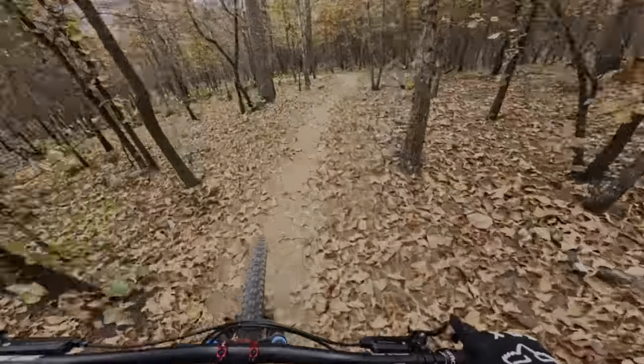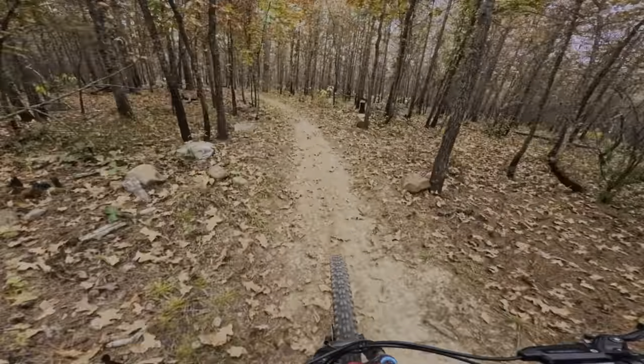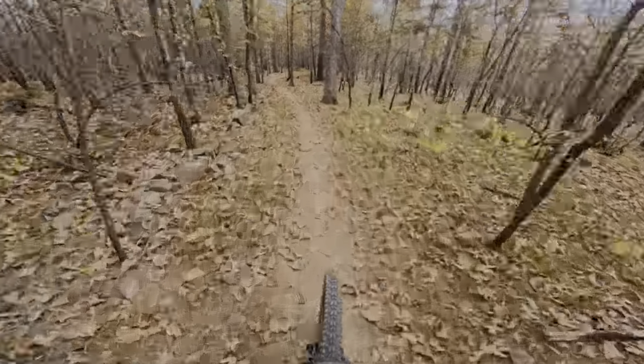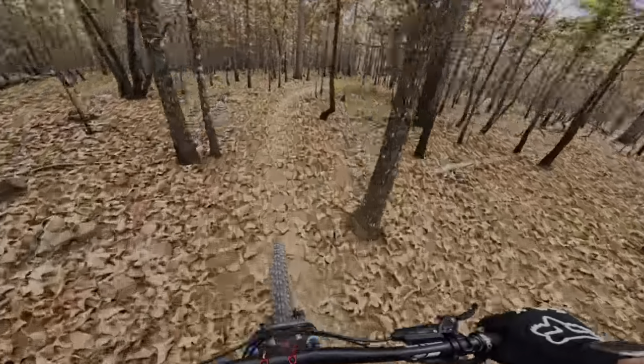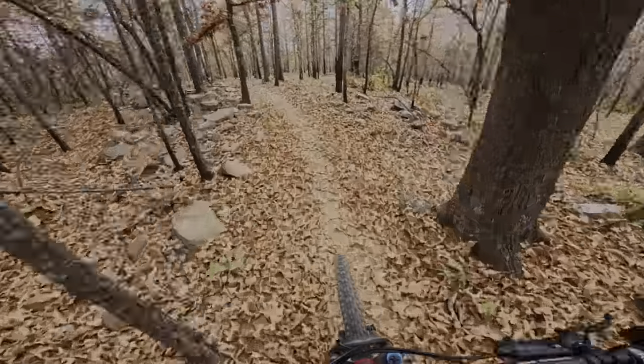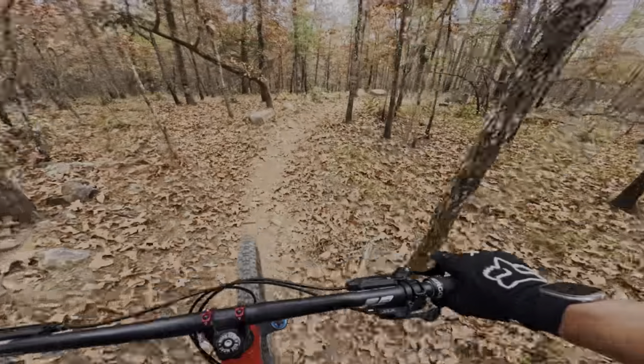We'll head back down to the car, get a snack, and head over to Rattlesnake Ridge. So yeah, this is a super fun green — if you're a beginner, this is a perfect place to start for downhill.